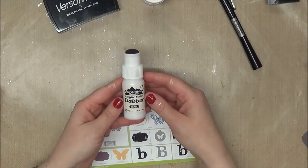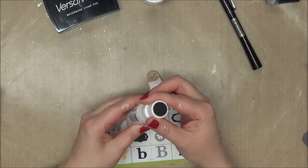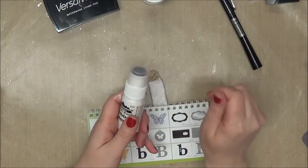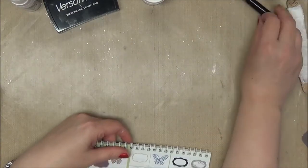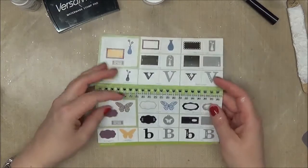I used this Adirondack pearl acrylic paint dauber but it was all dried up on the inside. It was just too thick to run through the dauber, so I opened it up and used a brush, using it as a palette. I used Dress White from 3 Girl Jam, and then I used my Art Philosophy Cricut cartridge.